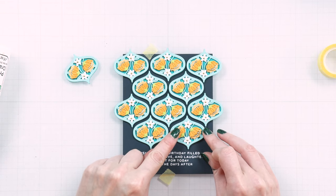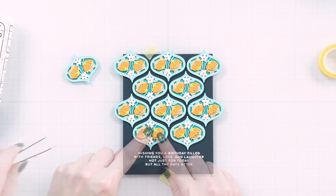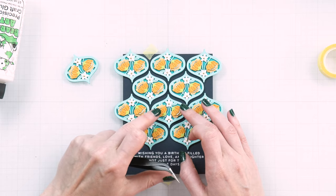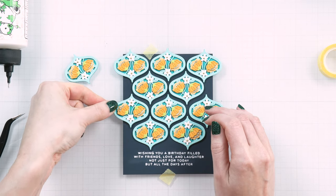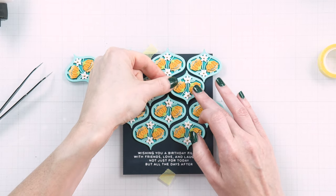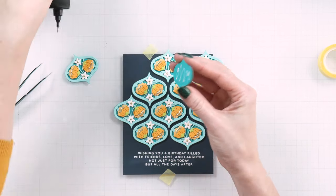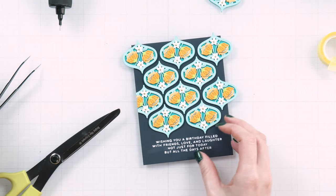Our best ever craft tape works best for this. Next, use glue or foam adhesive squares and adhere the shapes in place. Cut excess shapes off using scissors and then use the cutoffs to finish the background.